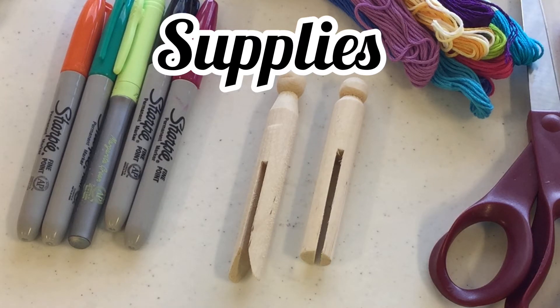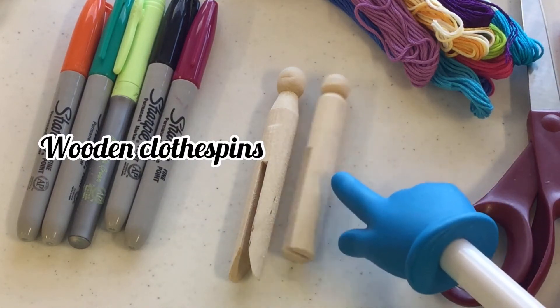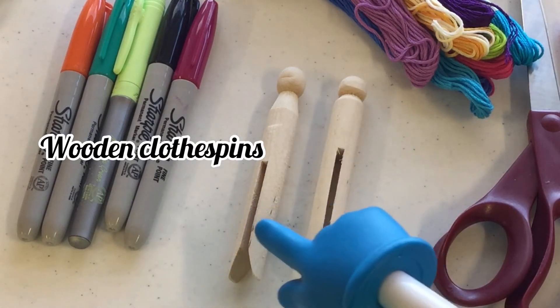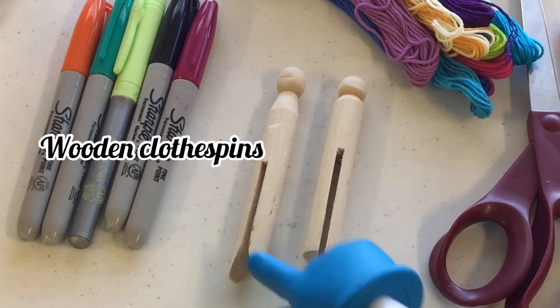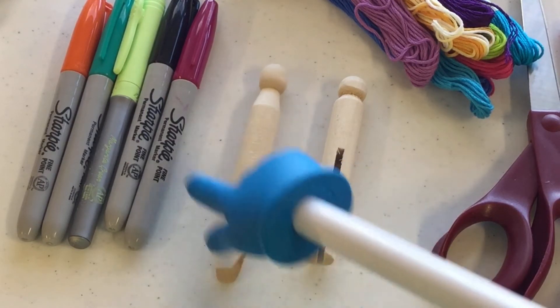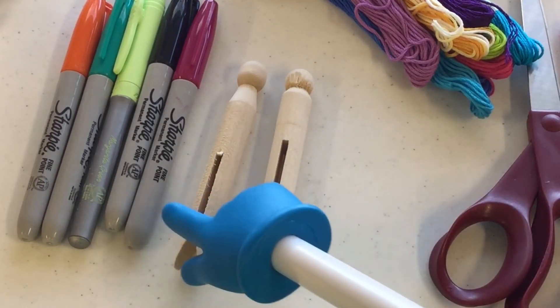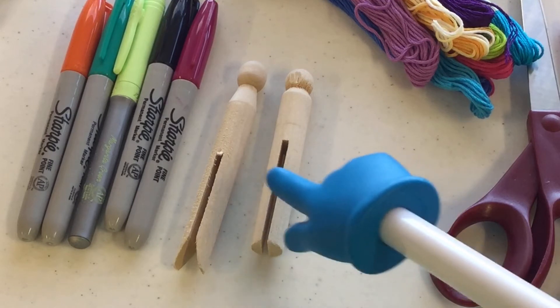To make your mermaid doll you're going to need some wooden clothespins, also called doll pegs. I like this one better because it is curved on the bottom and it reminds me a little bit of a fish's tail already. You could use either one — if you have one at home use it, if you can find the curved kind use that instead.